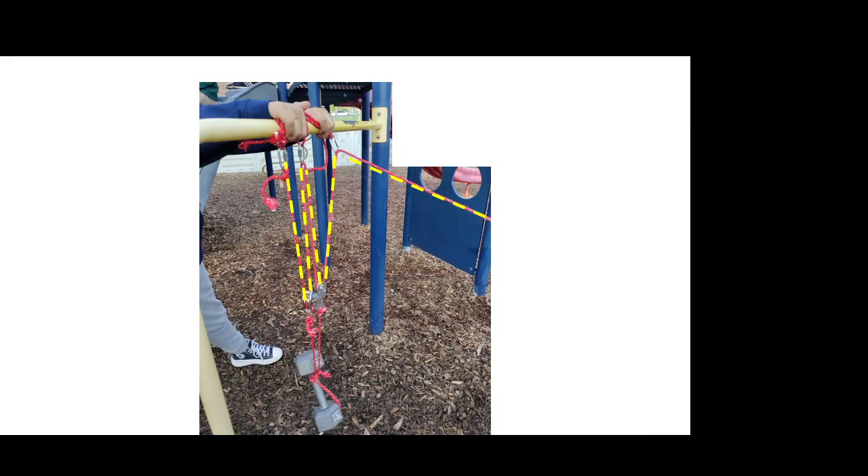Hopefully you found this video interesting and it helped you understand the theory and principles behind pulleys. Thank you for watching.